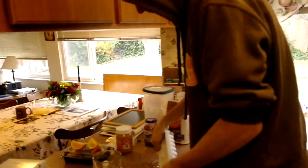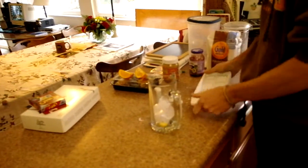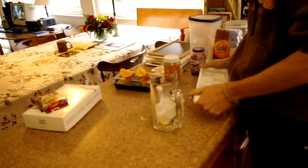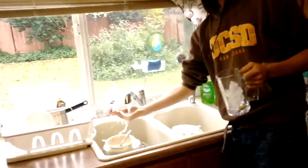Alright, load this up like this. And what this is going to do — it's going to create a hostile environment for that little Airborne pill. So we're going to be sure that it evaporates 100%. Load it up with some cold water.